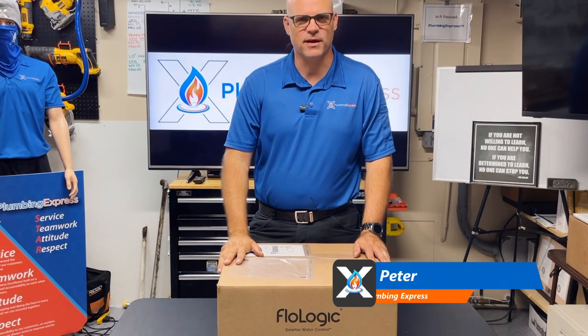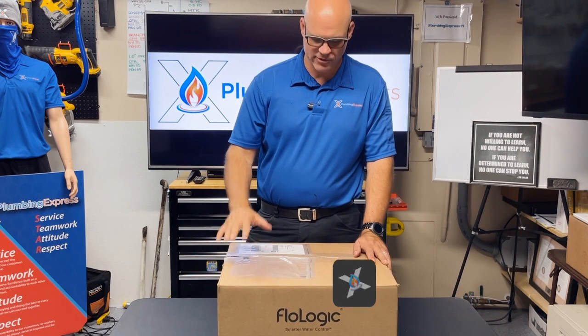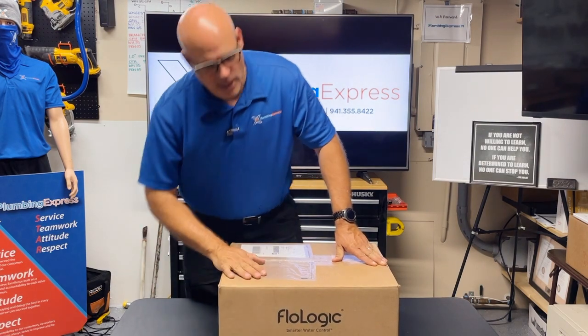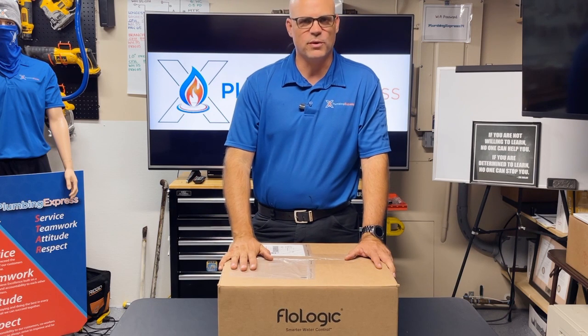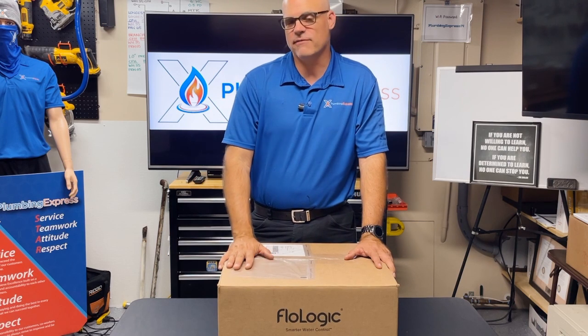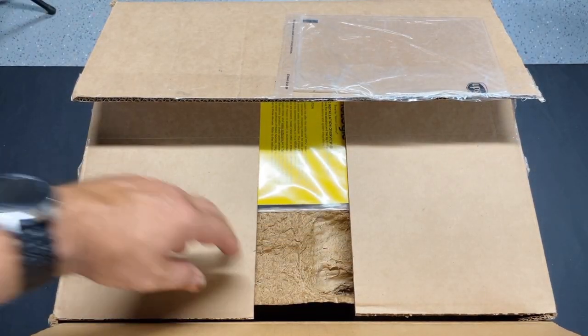Hey everybody, this is Peter with Plumbing Express. Just wanted to go through another new product unboxing with you guys. What we have here is a Flow Logic system — it says it right there on the side of the box. This is a water monitoring system. We have a couple other systems that we work with, but this is a new one for us. They've been around for quite some time and have a lot of neat things, but first we're going to go ahead and unbox it.